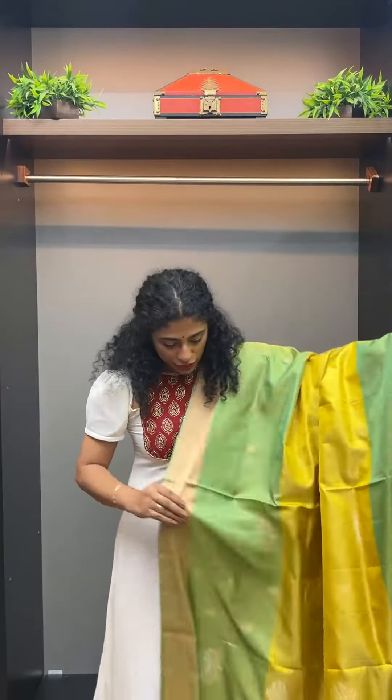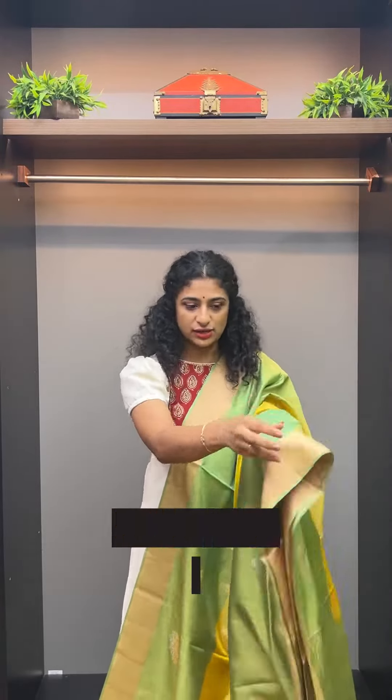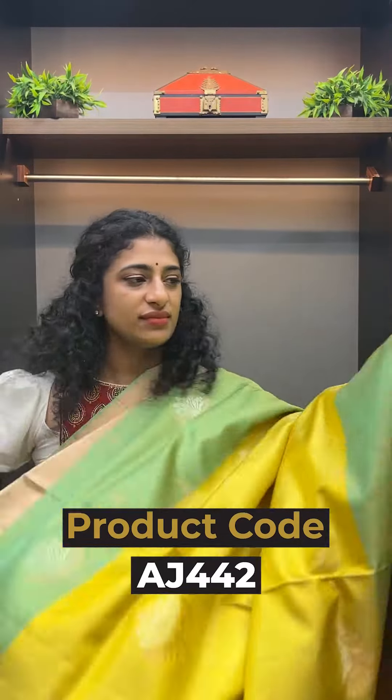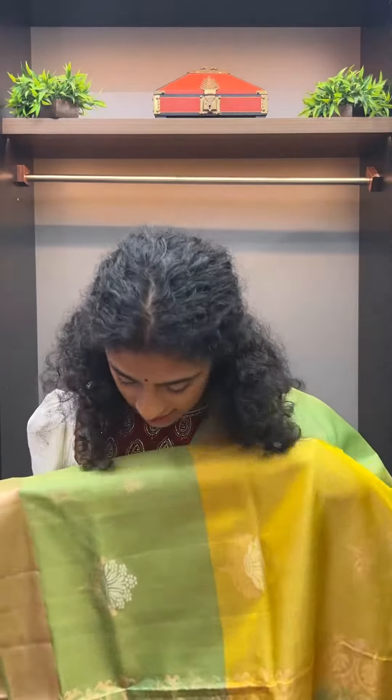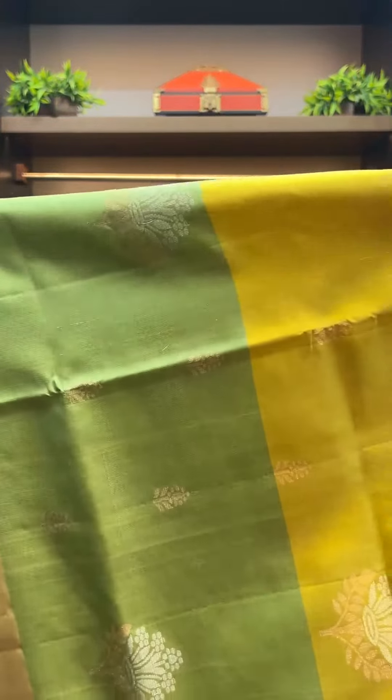This is a two-ply fabric. It has a bunch of flowers and a leaf branch design. I'll show you that closer — these are the motifs, two motifs.